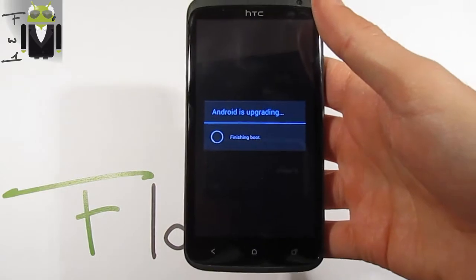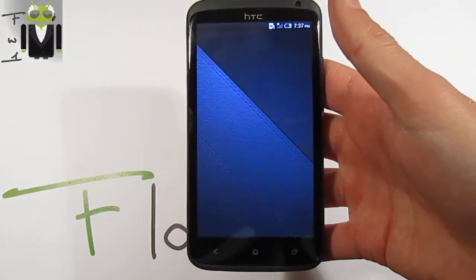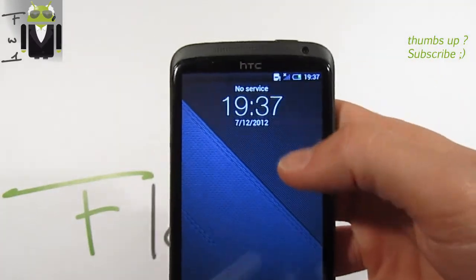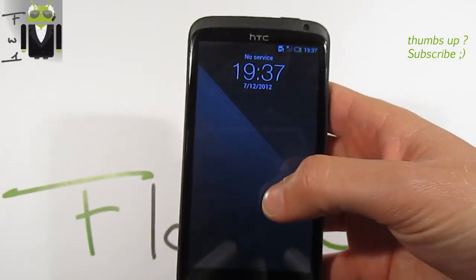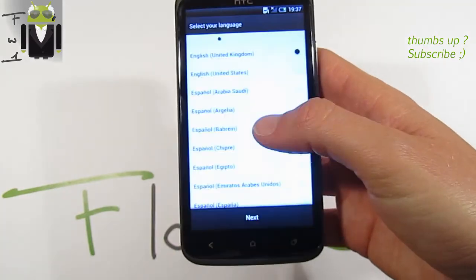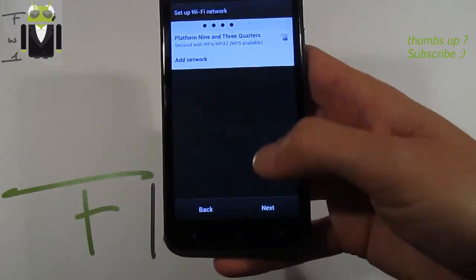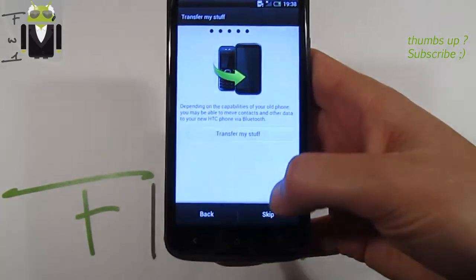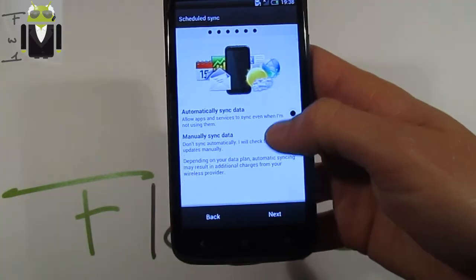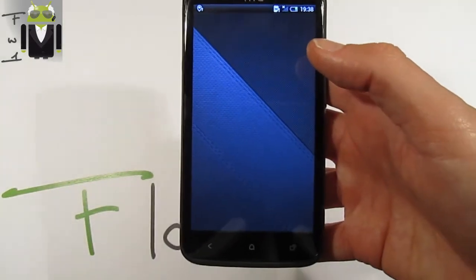With the Oreo wallpaper — as you've seen, the icons are different from before because you can select your icon theme in the Aroma installer. We have to go through setup: Next, Next, Skip, Next, Next, No, Skip, Next, Agree, Agree, Manually, Next, Next, Finish.